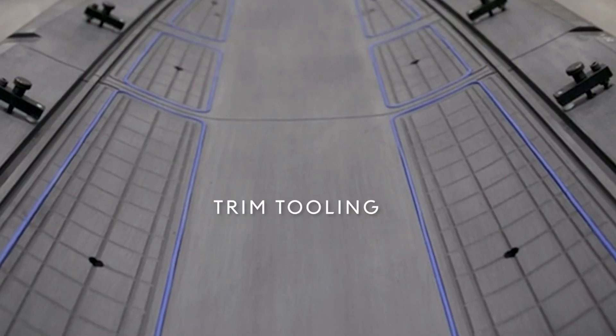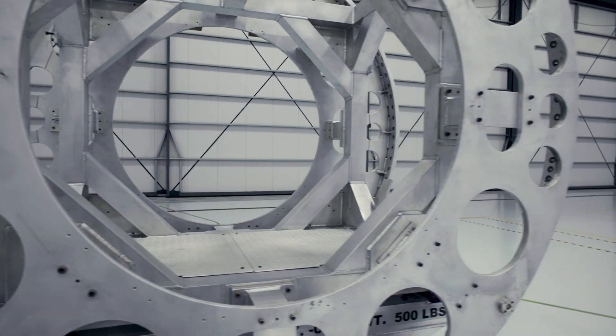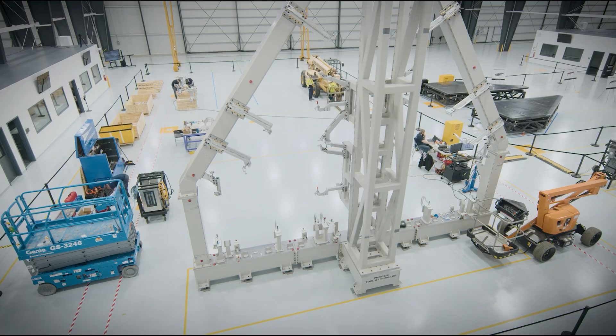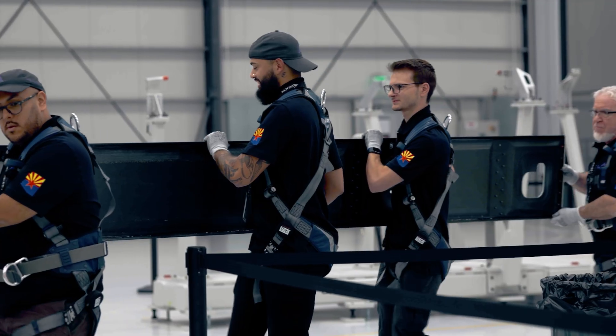The layup tooling, the trim tooling, the assembly tooling, the final assembly tooling — all of that has those same features in it. So that's why we can take one tool from one supplier and plug a part into different ones. We've done that over and over again. It's a game changer.